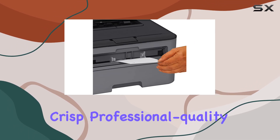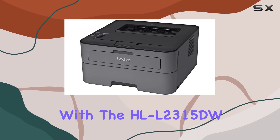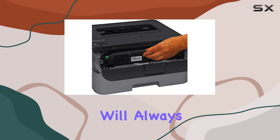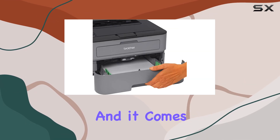The printing technology employed in this device is laser, ensuring crisp, professional quality prints every time. Say goodbye to smudged ink and faded text — with the HL-L2315DW, your documents will always look sharp and professional.